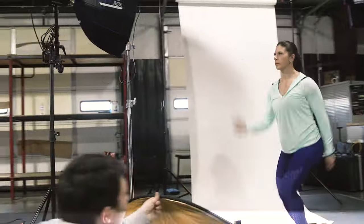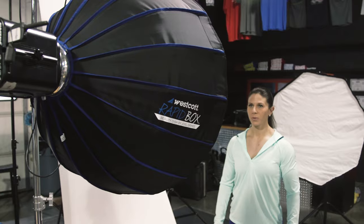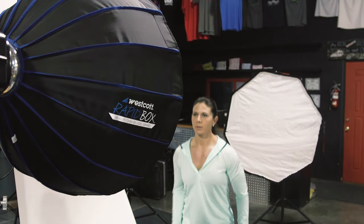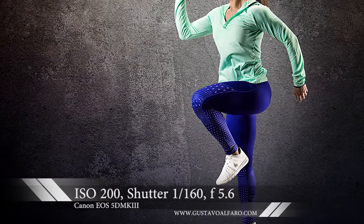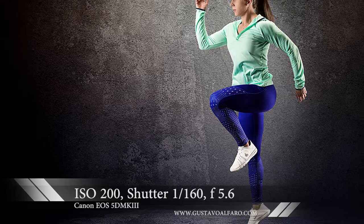Above her, we kept the same 48-inch octobox shooting straight down to create a nice separation from the background and give her a nice hairline. Once back in the office, I again extracted her from the background and put her on a different background to give it that advertising sporty feel that we all know and love.